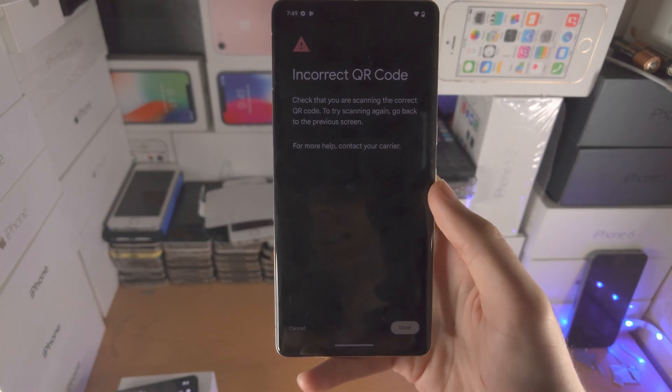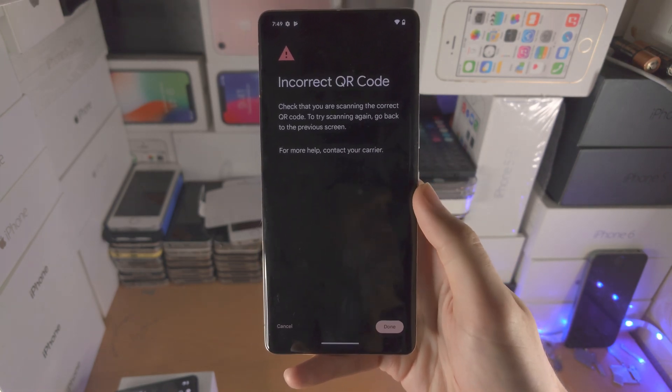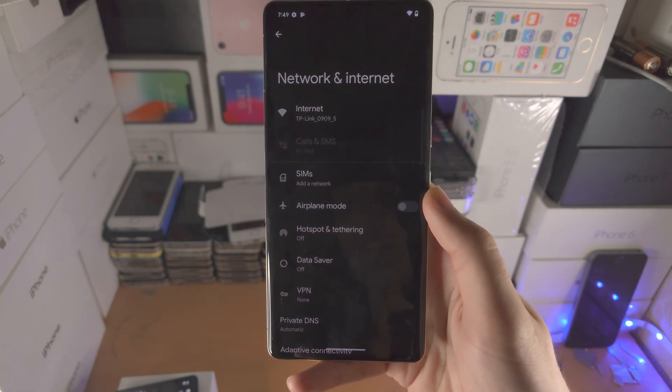You should see Add Mobile Plan or Add Cellular Plan — something along those lines. Just follow the on-screen instructions and then you should have eSIM fully activated.